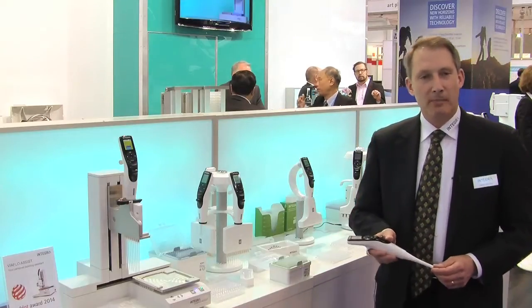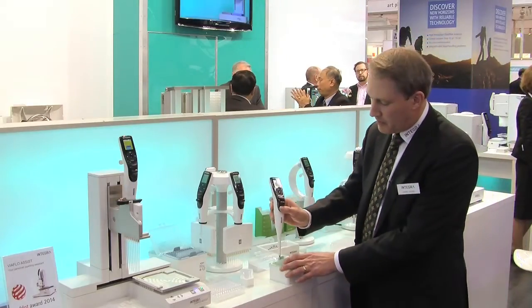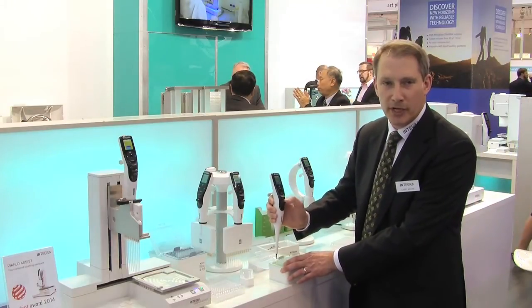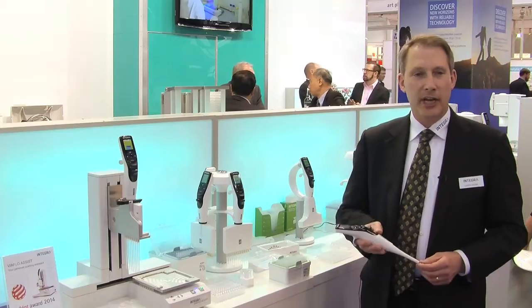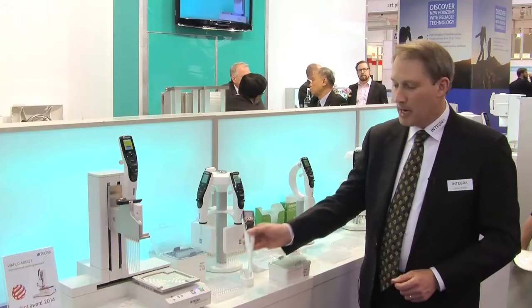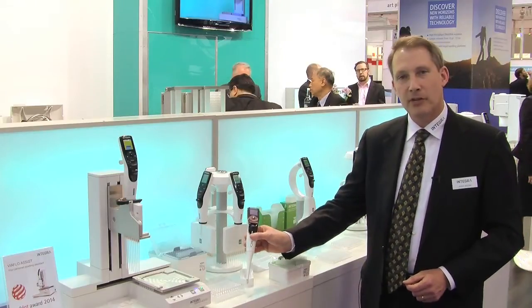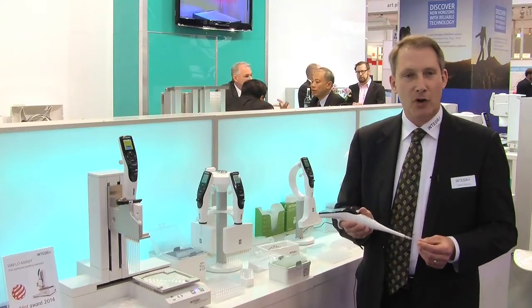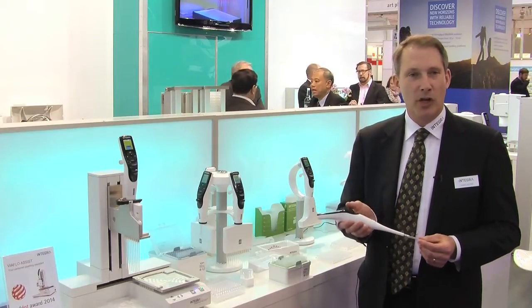When we designed all of these units, ergonomics was number one in our mind, and the first thing that we talk about is how we put the tip on. Many people when they pipette in the laboratory — in fact most — put on tips and they tend to bang the tips into the rack. With the Integra system we don't have to do that. We have a click, and when we come out we have a tip that is firmly ensconced in place so that you never have a tip that falls off or leaks while you're doing your work.